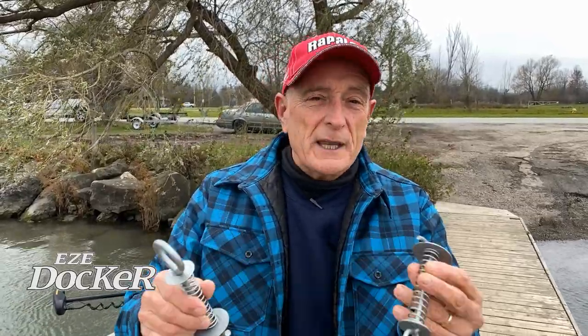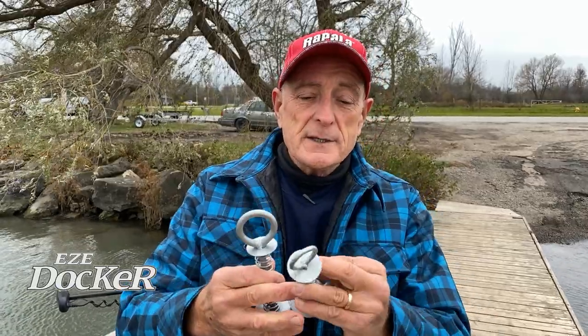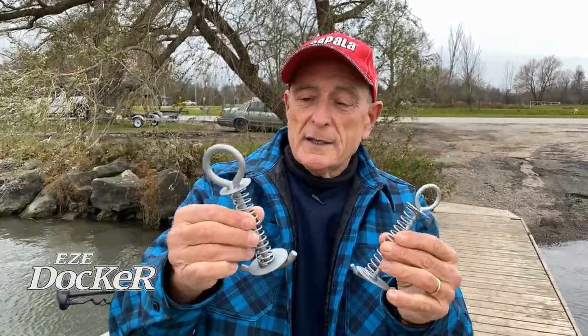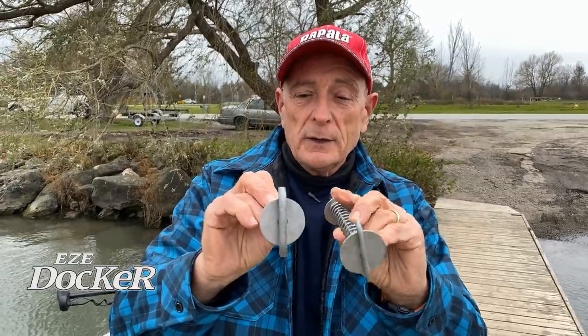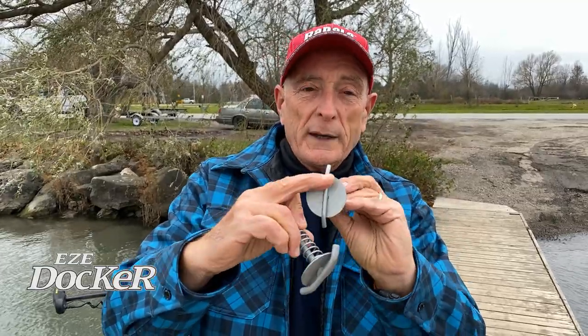These devices are ideal because you can make your own eye bolts anywhere, anytime, onto any dock. They come in two different sizes — this is a quarter inch one and this is a three-eighth inch one. What I mean by sizes is the diameter of the metal. You can see that one is thicker, one is thinner.